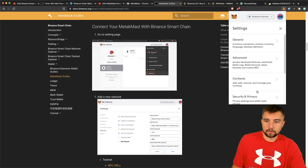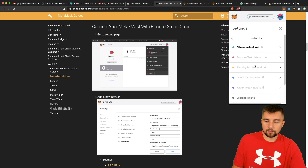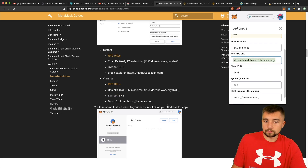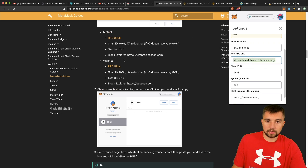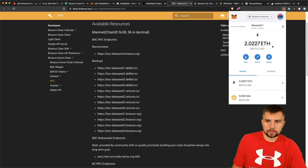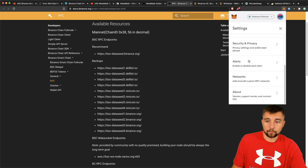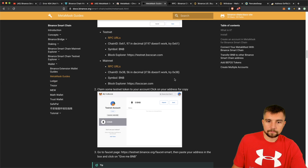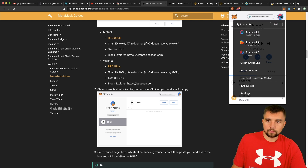You're putting in BSC mainnet — you can really name it whatever you want. You need an RPC URL, which is how it's going to query that blockchain. There are a bunch of options you can choose from. I chose to use dataseed1.binance.org. I'm using the chain ID of 0x38 because that's what they recommend. The symbol is BNB.